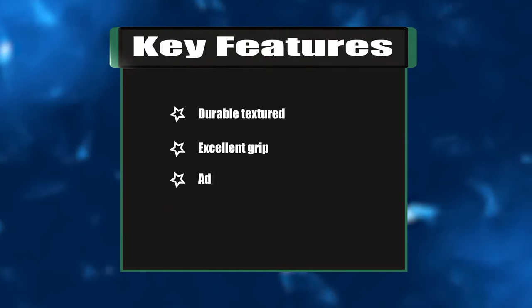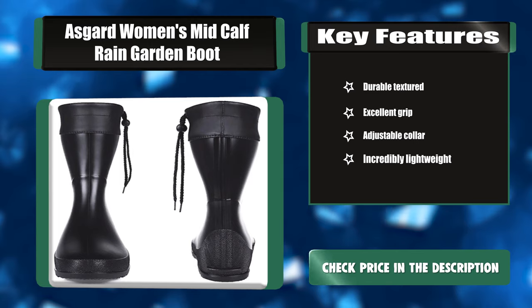Key features: durable textured, excellent grip, adjustable collar, and incredibly lightweight.